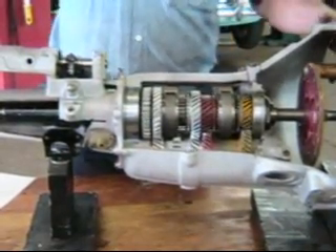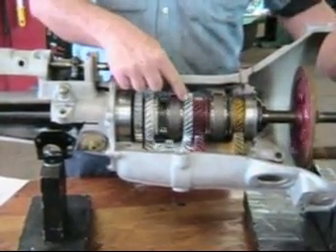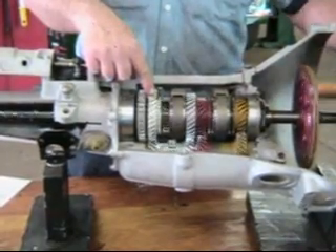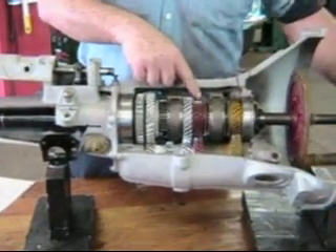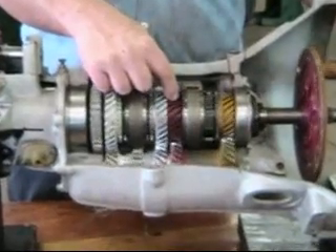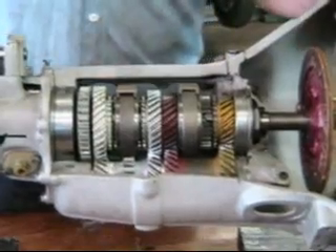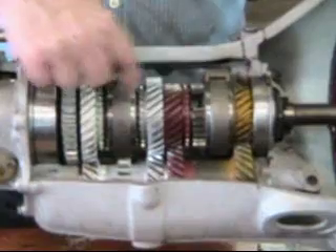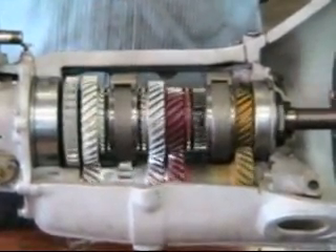If we want to engage second gear — there's second gear — our main shaft is now traveling at the speed of the second-speed gear. You can see that first gear is moving more slowly and third-speed gear is still turning more quickly. Third gear: our main shaft is now splined up against the third-speed gear and assumes its speed. And finally, in fourth gear, we have direct drive from the engine right back into the main shaft. While all this is turning here, it's really doing nothing.